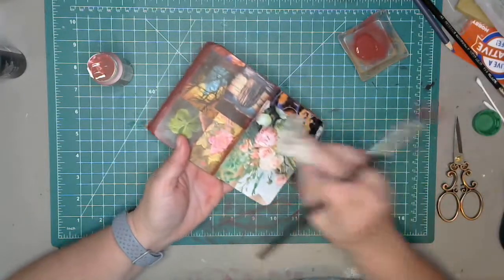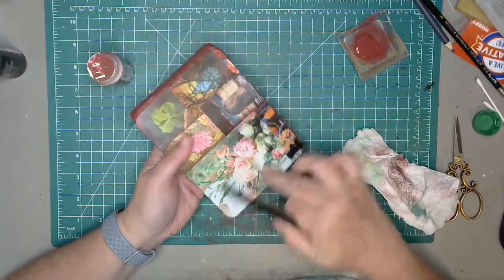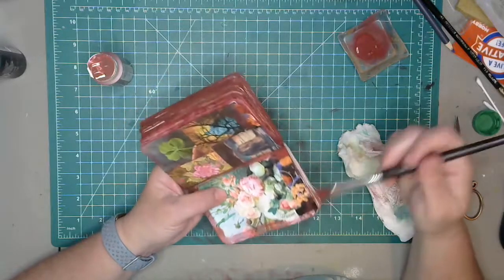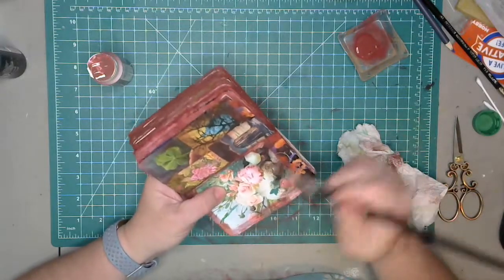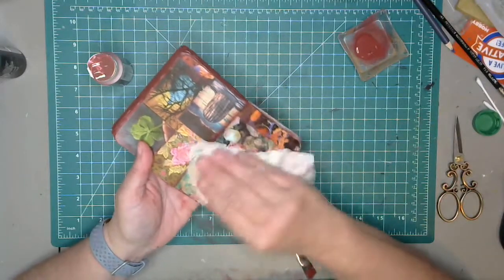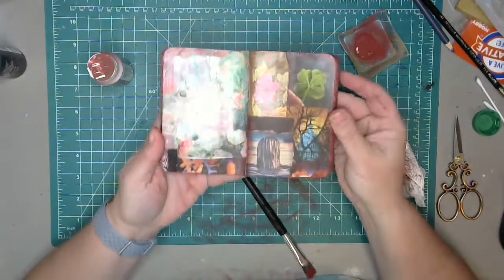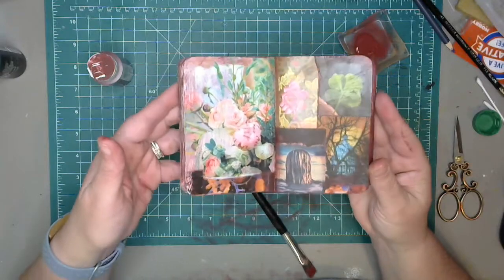I put the paint on there and then just immediately wiped it off because I want the illusion of it. This surface is really slick which is hard to keep the paint on, but I want it kind of stained but not overwhelming — I really like the way this looks. I'm putting the paint on and then wiping it off before it really dries. A little bit more than I wanted but I think it looks pretty good.